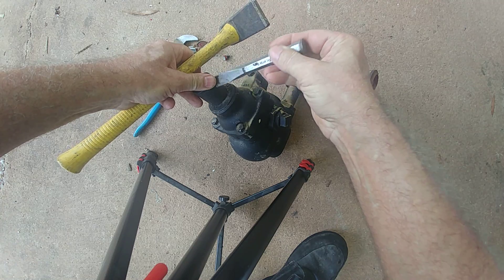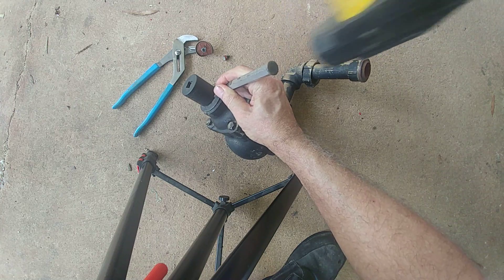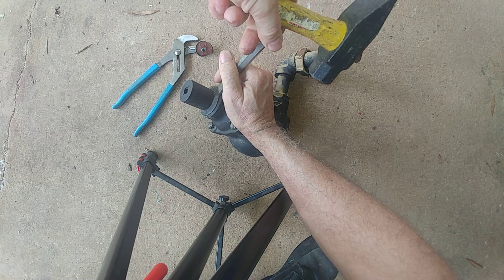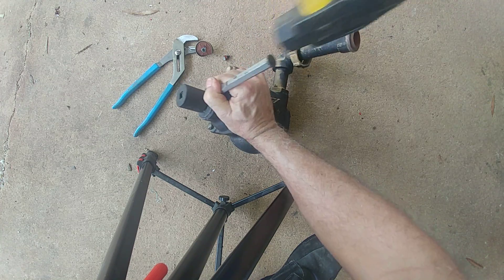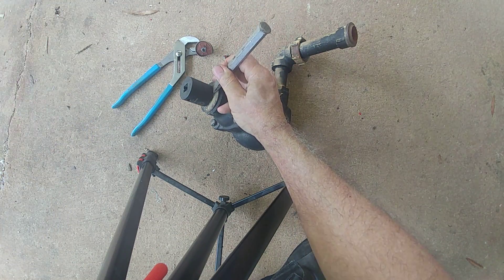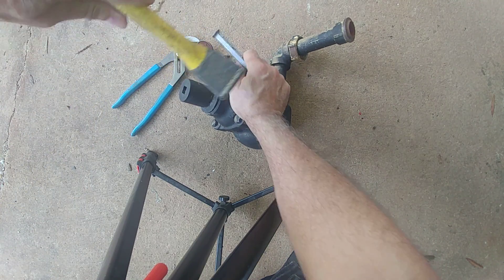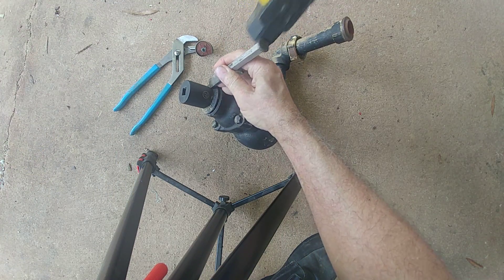Let's see if we can get this old socket off here. Maybe a little hammer and chisel might work. Some people have recommended a handle puller. Getting there — all right, almost — getting a little progress. Thank you for your patience.